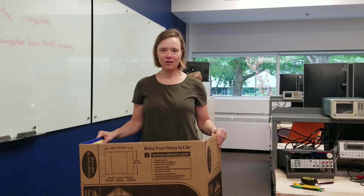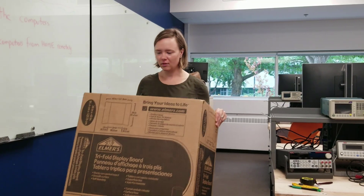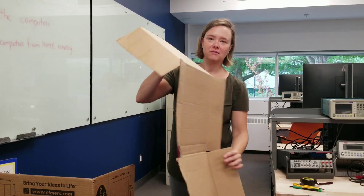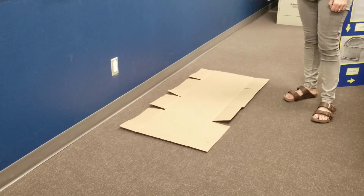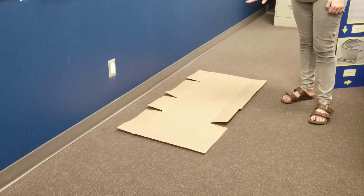Good afternoon everyone. We are building a chair today. We're going to be building it out of this piece of cardboard. Before we begin, we will be placing this piece of cardboard on the floor in order to protect the carpet. This is part of our safety protocol.